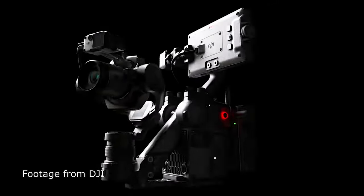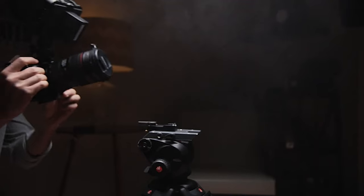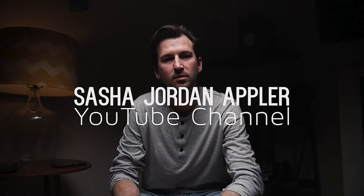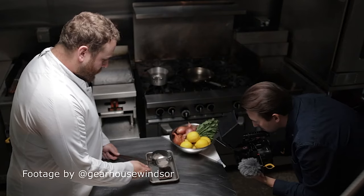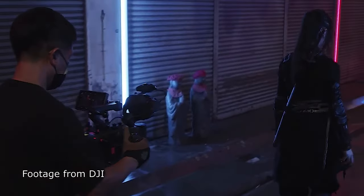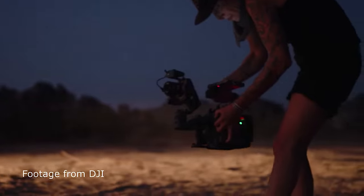DJI has announced the Ronin 4D — it looks like it's from space. I'm first and foremost a documentary filmmaker and I also do commercial work. Before we dive into all the specs and footage, I see this camera primarily for scripted content. I don't really see it as a documentary camera, and we can talk more about that after I go through all the details.